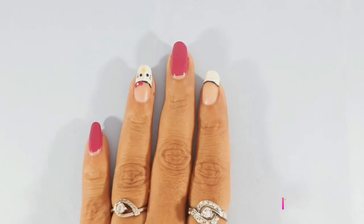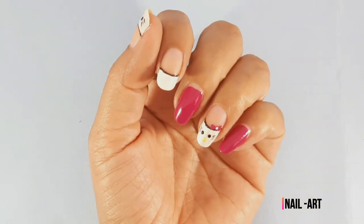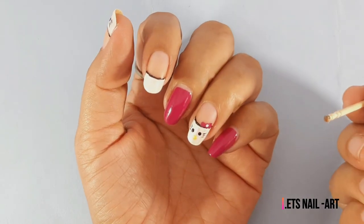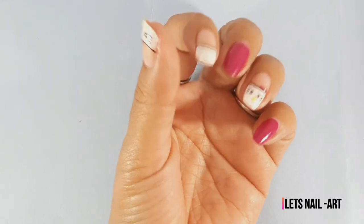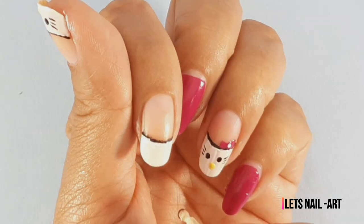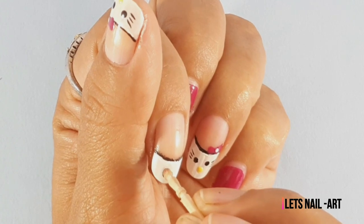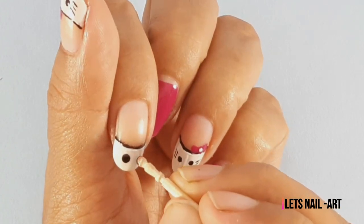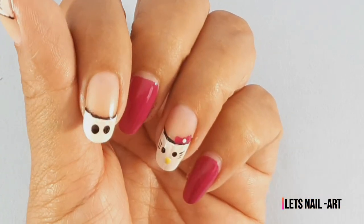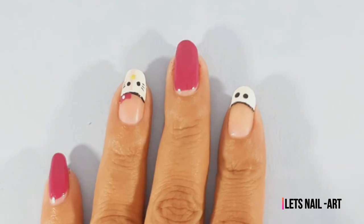Then we will shape the outline and draw the eyes. We will use the back side of the toothpick to add the eyes. Our eyes are now arranged.